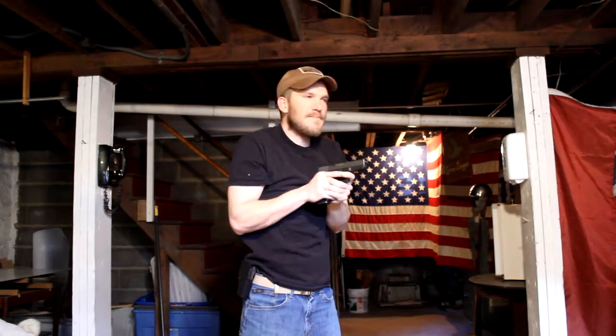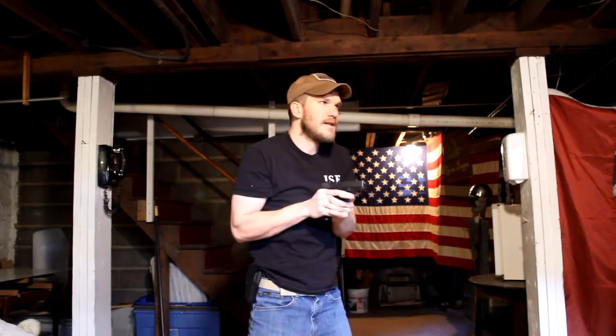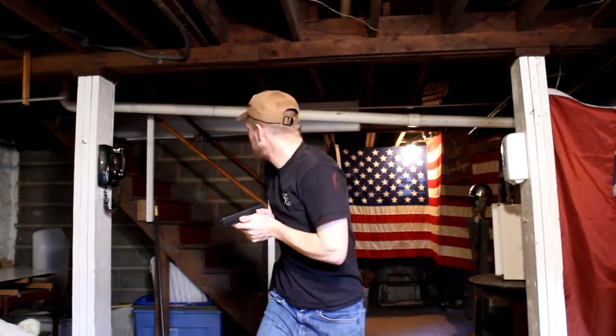Once we have taken the shot, we're going to come back to this position. This is our ready position. We can pivot if we need to, and we can still engage with that gun in tight. What we want to do after taking the shot is to scan the area around us to ensure that there aren't any other threats. So we've gone bang, bang, bang — we bring it back in, and we want to turn, making sure you're looking beyond your shoulder, and we're scanning that area.